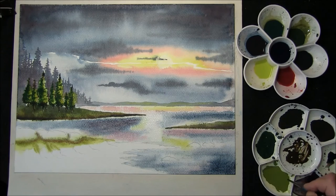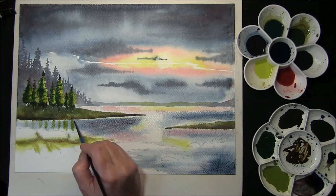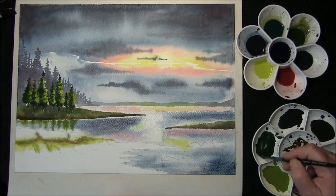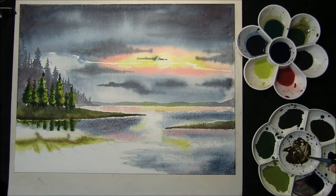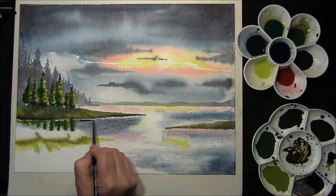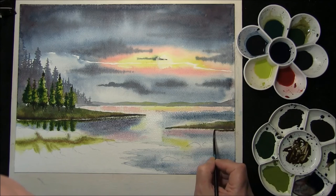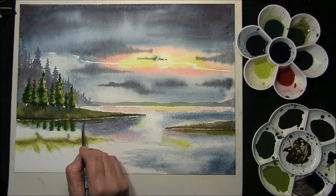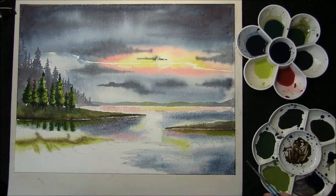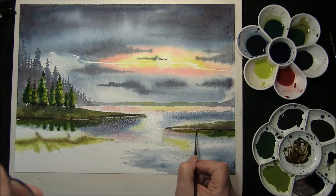We're going to move on to some reflections. I'm just going to drop the light coloured green in — that's one of the really dark mixtures — just down one side, just mirror it. The dark green which was in the tree, I'm going to just drop that in, just dropping some extra dark, and on this side.